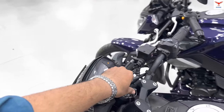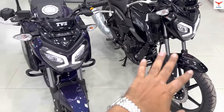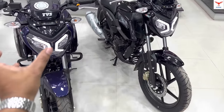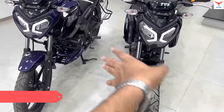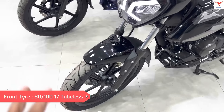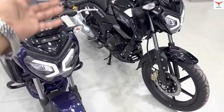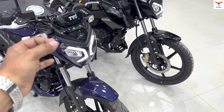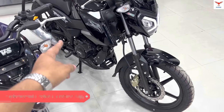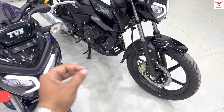Now for the similarities between both bikes. Looking at the front, there is no change. The headlamp is the same. You get the same 80 by 100 section tire. Both bikes use the combi braking system — the company calls it SBT, Synchronized Braking Technology, where applying the rear brake also engages the front brake to improve braking efficiency.